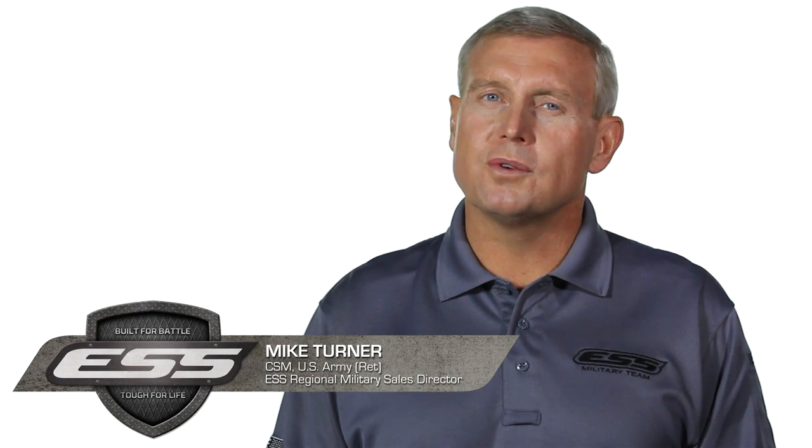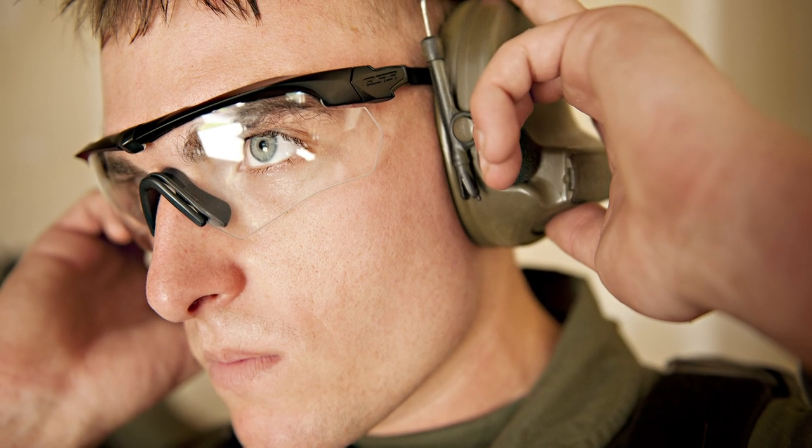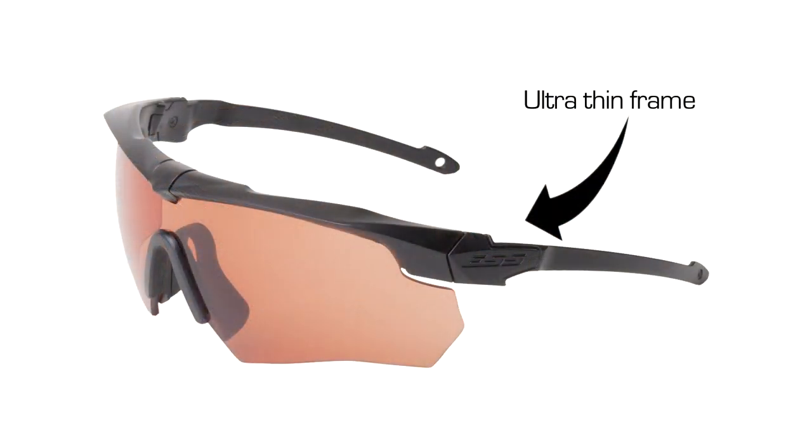The ESS Suppressor is the first eye protection designed for use with over-the-ear hearing protection and communication devices. The suppressor's ultra-thin frame helps keep noise out by minimizing distortion of the padded seals of hearing protection, and it also eliminates hot spots and pressure points.